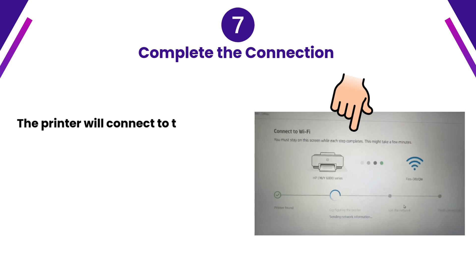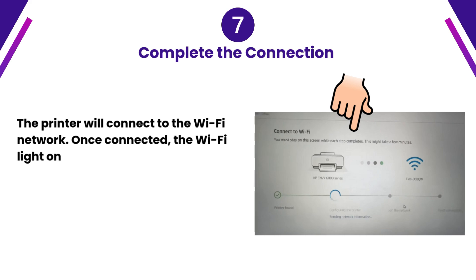Step 7: Complete the connection. The printer will connect to the Wi-Fi network. Once connected, the Wi-Fi light on the printer will stop blinking and remain solid.